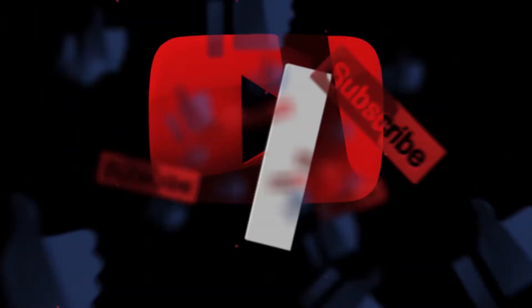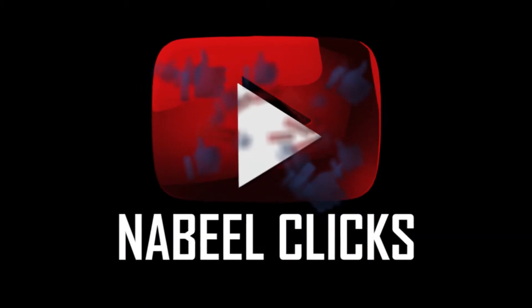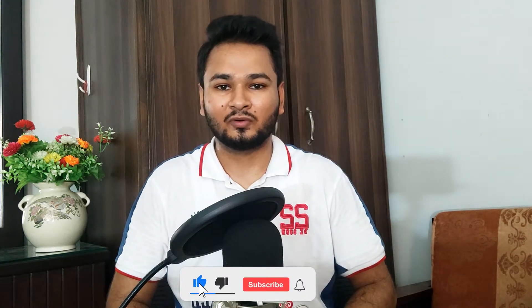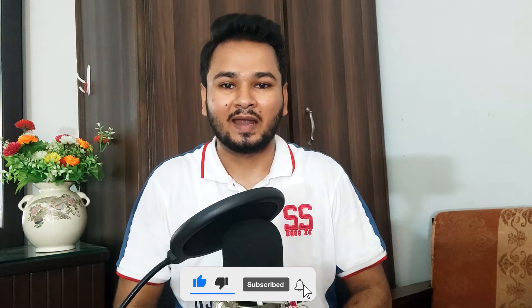Welcome back to Nabil Clicks. It's 5 o'clock and we are going on a photo shoot. In this video I am going to tell you about what settings I use on my Sony A7 III for a photo shoot, and how to pose with a bicycle for a photo shoot. First, subscribe to my channel and like the video, and let's move on.